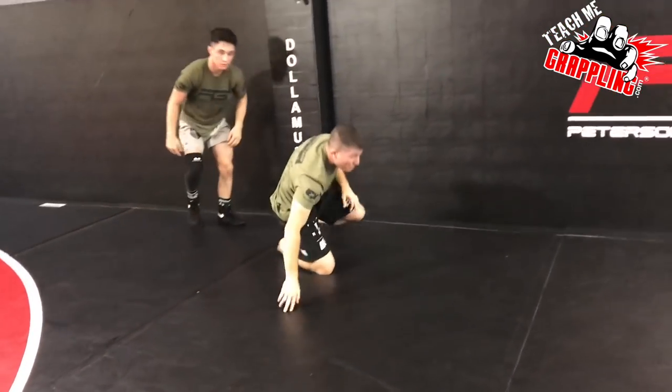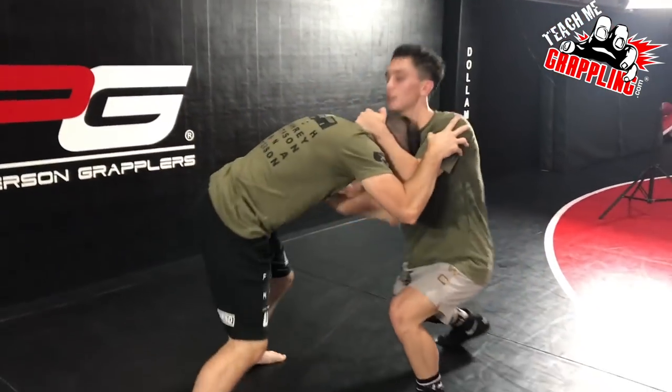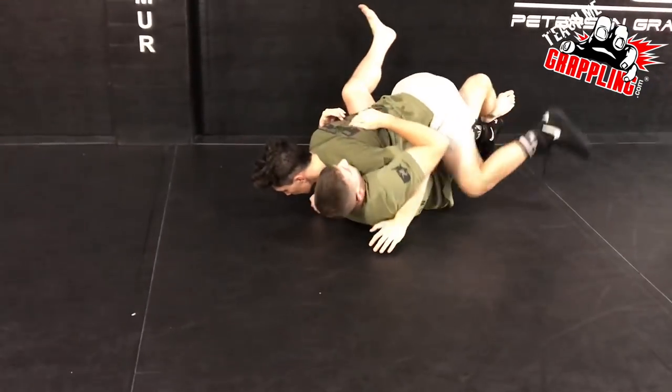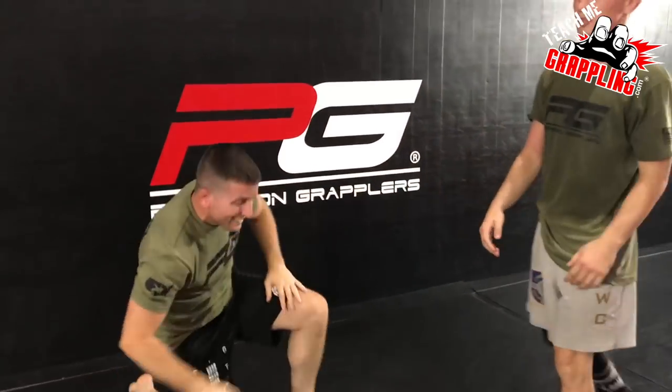Man, he's got some serious power, this kid! You want to run straight through it every time — look at him run right through that. He's got the force! All right, you guys, teach me grappling — I've got Chance Rich. We're coming at you. Hit subscribe, like it, share it with your friends. Let's go, let's get it on!